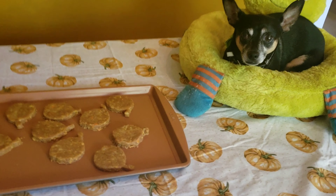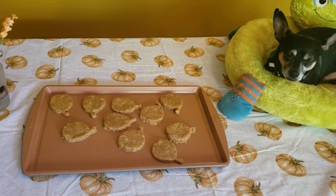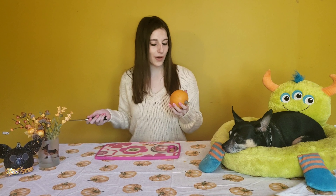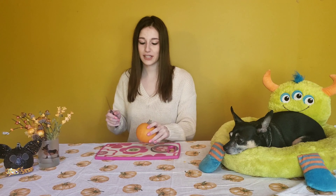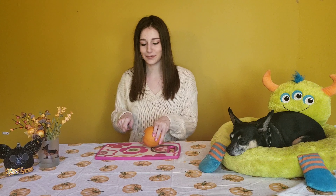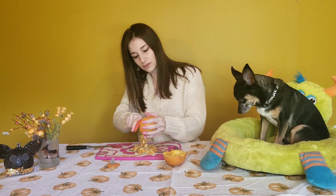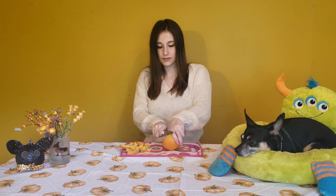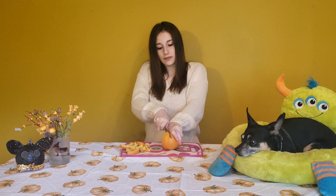It's very doughy and it really just smells like a peanut butter cookie. Now that we have our pumpkin ball, we're going to roll out our dough. We have it all flattened out and we have a cookie cutter in the shape of a pumpkin. Next we're just going to put these in the oven at 350 for about 20 to 30 minutes.